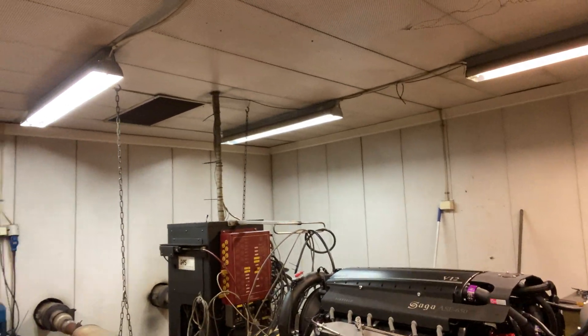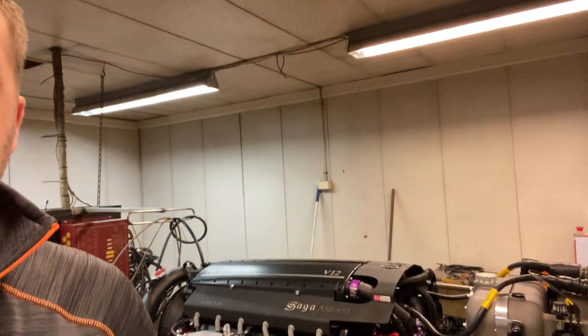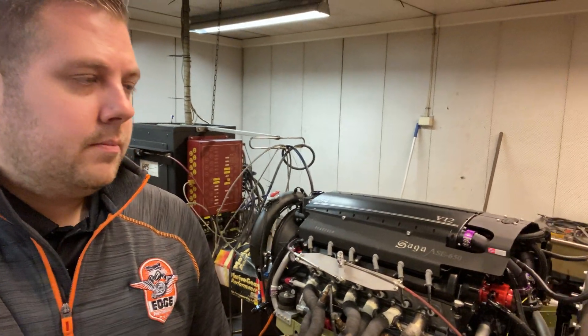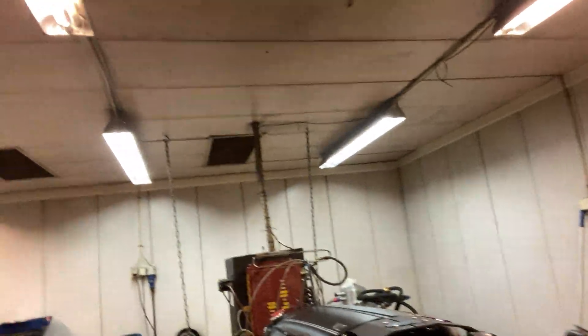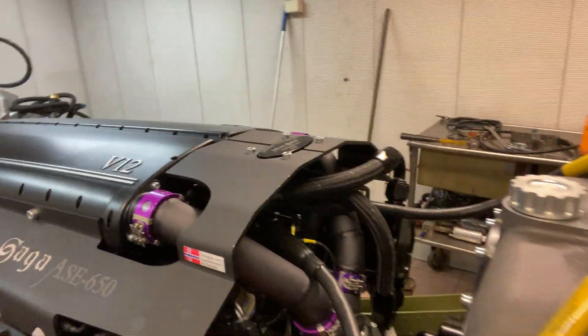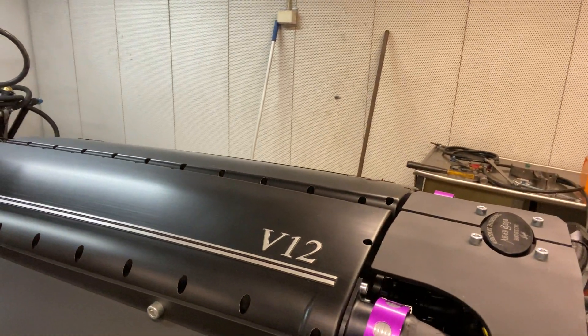Today we're back at ARP Products and we have something interesting on a dyno. We're here with our friends from Aerosport Engineering and they have a V12 aero conversion engine. It's a pretty unique setup — it has dual Motec M150 ECUs, it's running a water-cooled intercooler and water-to-heat exchanger.